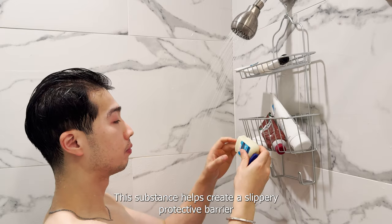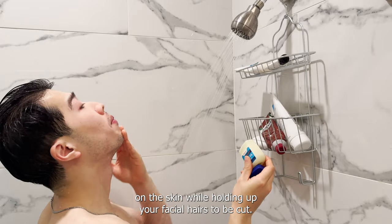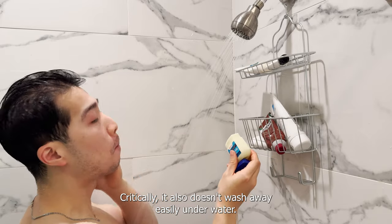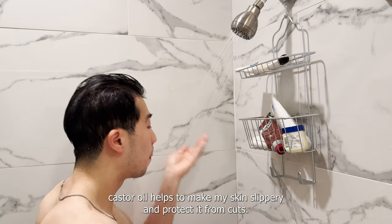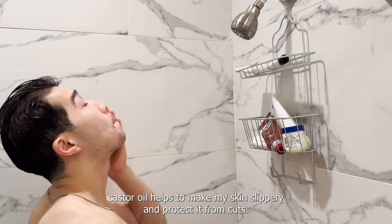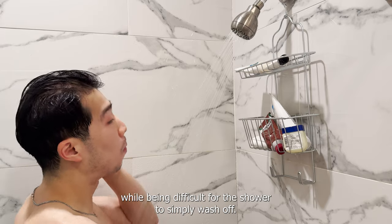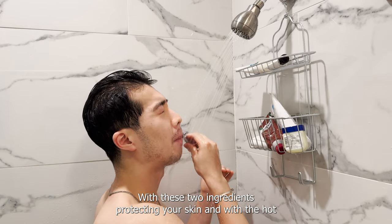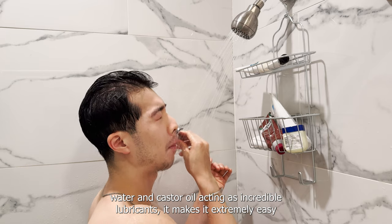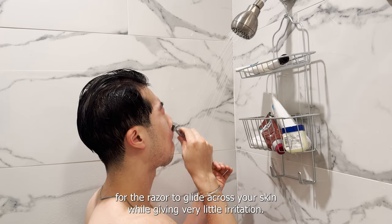Next, I apply two ingredients to my face. The first is petroleum jelly or Vaseline. This substance helps create a slippery protective barrier on the skin while holding up your facial hairs to be cut, and critically it doesn't wash away easily under water. Next, I apply castor oil to the area I will shave on top. Just like Vaseline, castor oil helps make my skin slippery and protect it from cuts. But on top of that, it's an extremely thick oil that lubricates my razor while being difficult for the shower to wash off. With these two ingredients and the hot water acting as incredible lubricants, the razor glides across your skin with very little irritation.